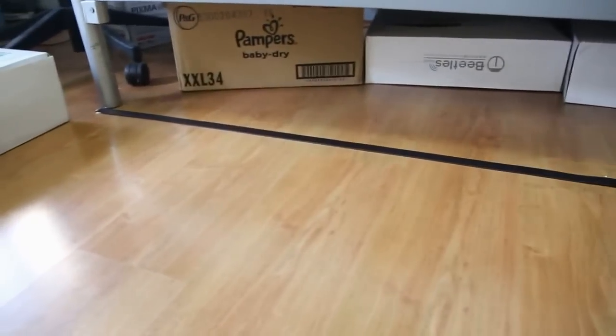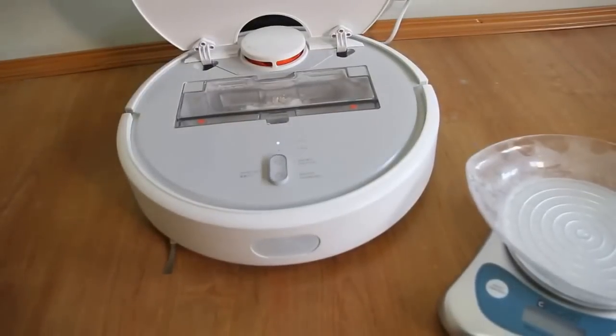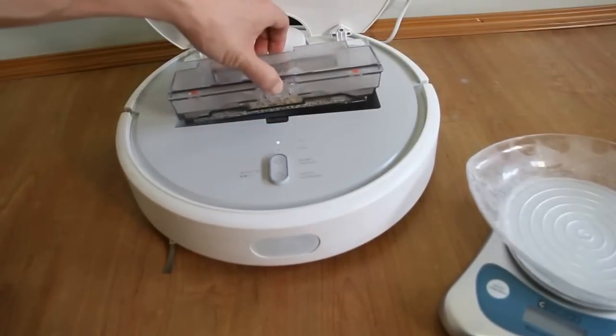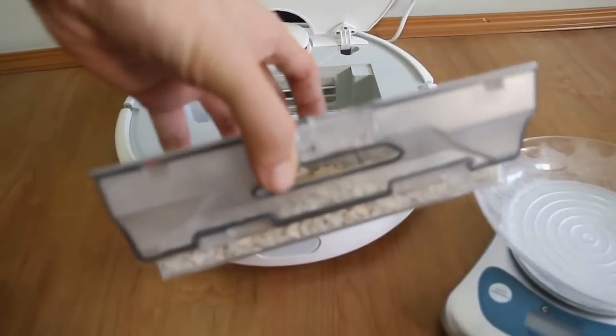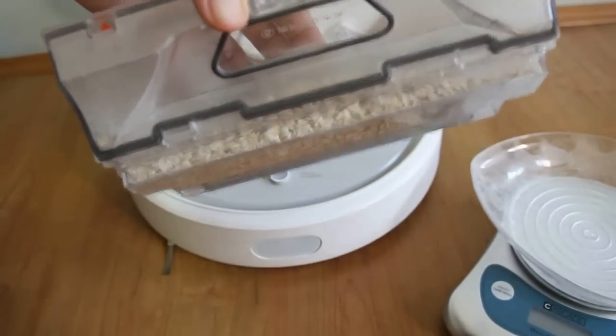It did not go past the magnetic tape. Let's look at the bin and the weighing scale to see how much the Xiaomi Mi Robot Vacuum was able to pick up. If you look at the bin, it's pretty full — actually not really full, it's about half full.